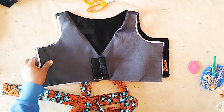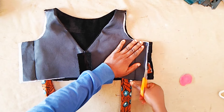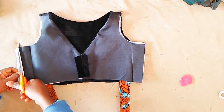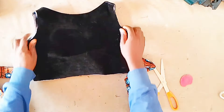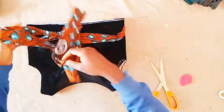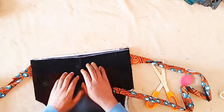We'll sew on those lines. After that I went ahead to trim off the excess allowance, and you can go ahead and neaten that part so that it is neat. This is what the upper bodice is looking like so far with the belt and all. Next we're going to move on to the lower part.